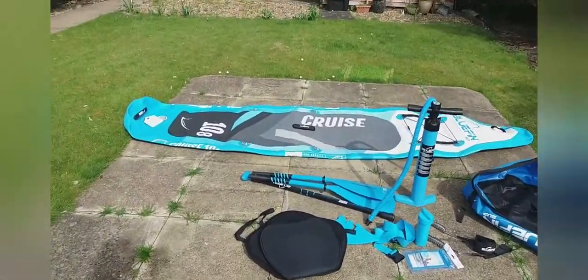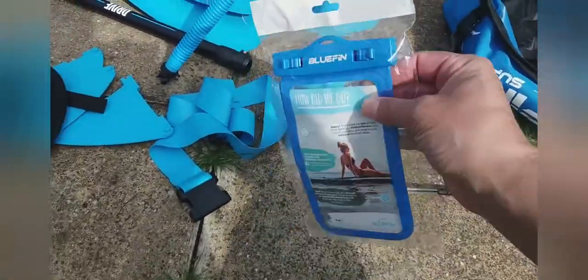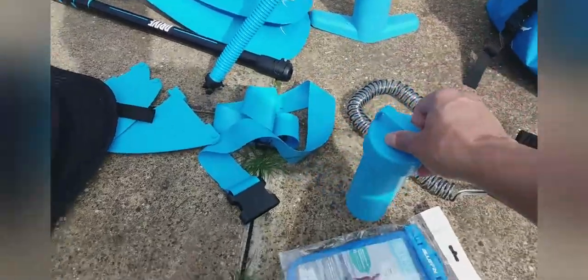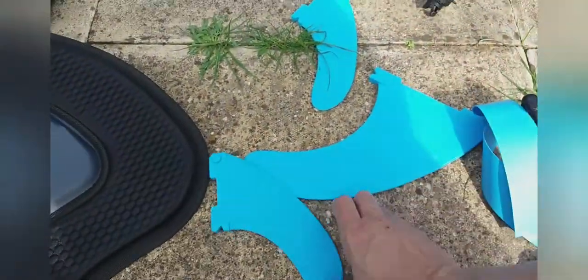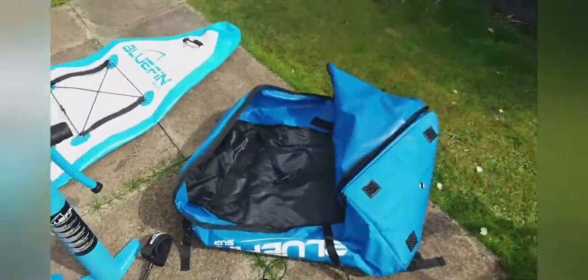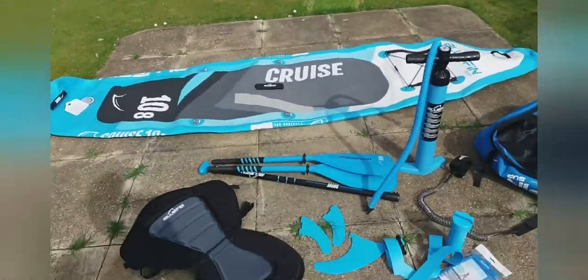Okay, so there it is so far — got some really cool things with it. A waterproof phone case that they supplied with it, a puncture repair kit, some patches and stuff inside and a tool, just a strap. I'm loving the look of this seat. And the bag is really good quality — love the bag. So there we are so far.